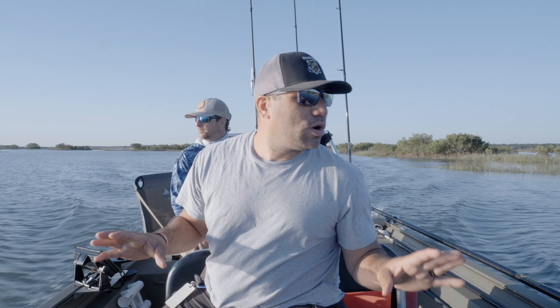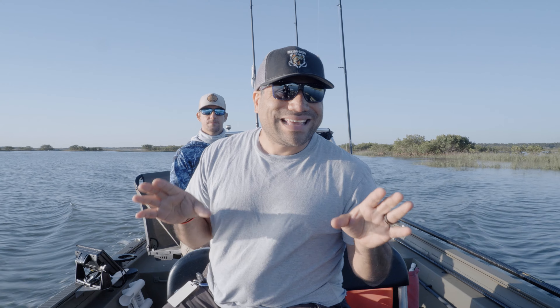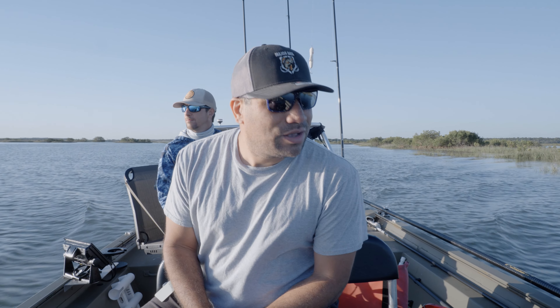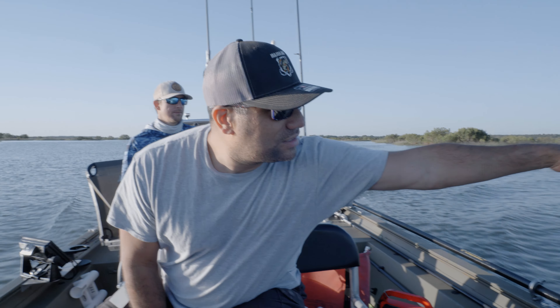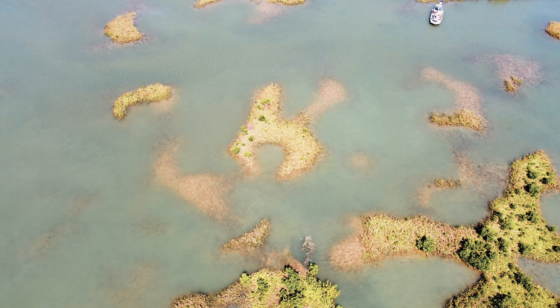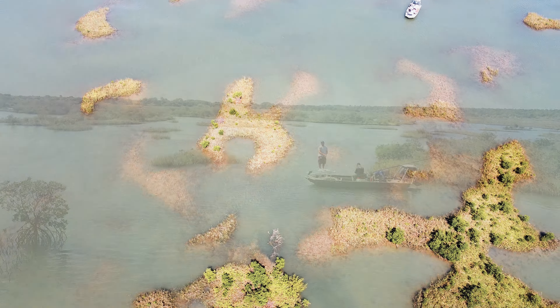When you're trying to come out to new water right now, one of the key features for targeting redfish is structure. What does structure look like? Mangroves, grass, different depth changes inside the water — those are all good locations for finding the redfish.